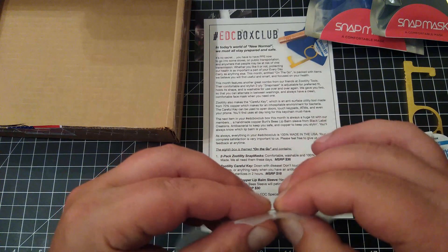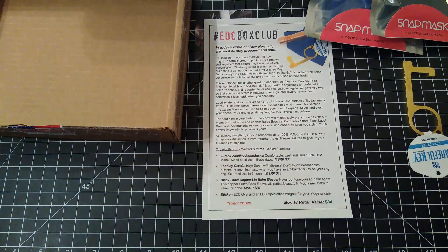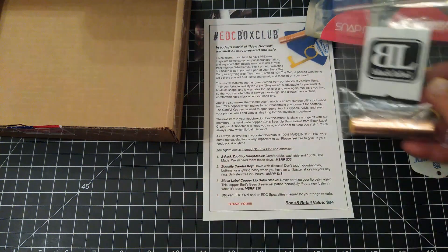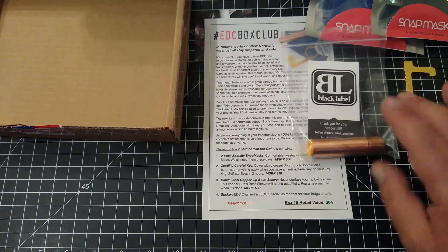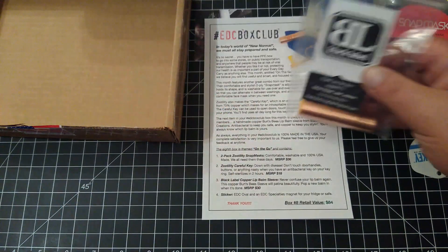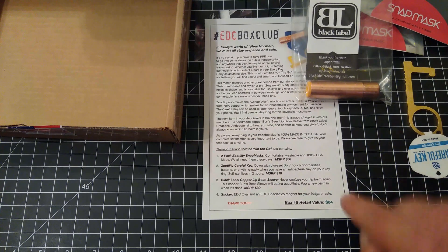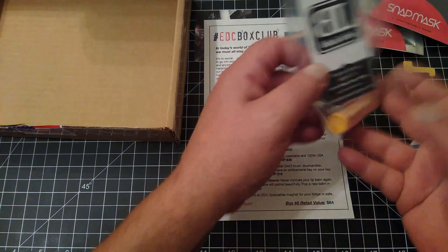I was kind of expecting at some point for this to happen with all the stuff with COVID going on — that we were going to get some sort of COVID-style box. Still all good stuff by the way. The lip balm sleeve was $30, so now we've got a total value of about $84 for $59 — very cool.